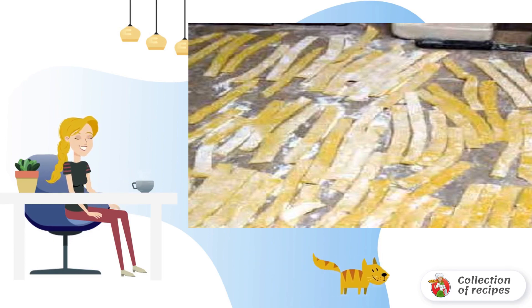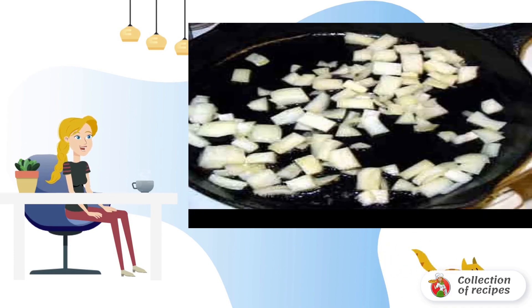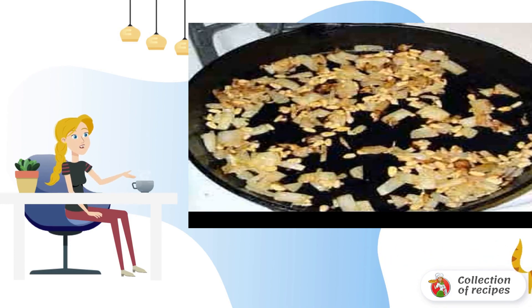We make pasta with the help of a special device. Cook the pasta until tender — al dente. Fry the onion in olive oil, add nuts and garlic.